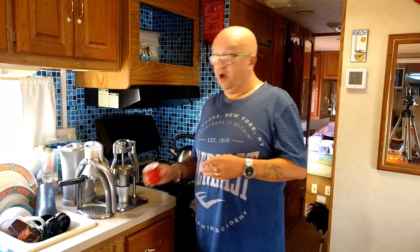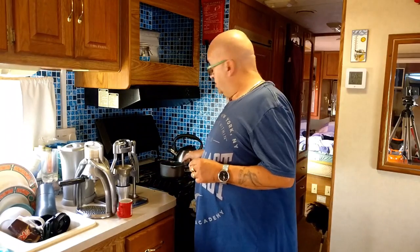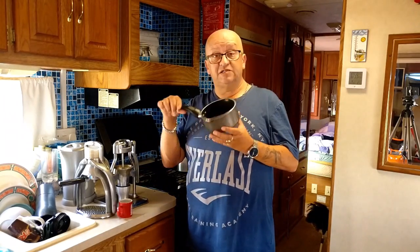Whilst I do enjoy an espresso, one of my favorite coffees is a cafe con leche, which is Spanish for coffee with milk. I'll make it very much in the same way as the Spanish do. Instead of steaming their milk, I heat the milk in a small milk saucepan.